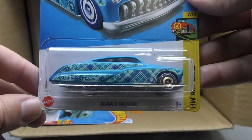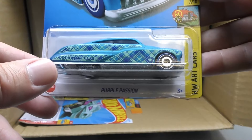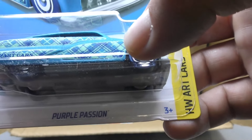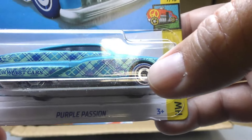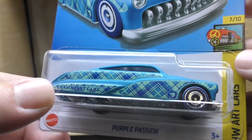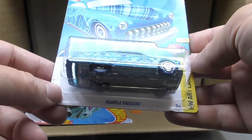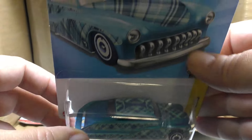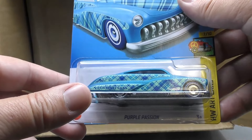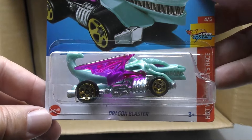And then we've got the Treasure Hunt for the H case — it's the Purple Passion, and it's not all purple, but there's a little purple in there. There's that Treasure Hunt logo circle flame logo — you can see it right there behind the front wheel. The wheels are blue, it's from the Art Car series, it has an eye on the top and some plaid graphics. That is your regular Treasure Hunt. There's the Dragon Blaster.